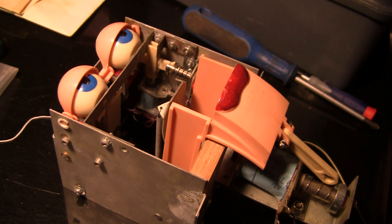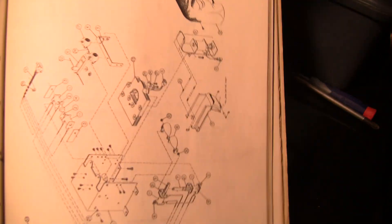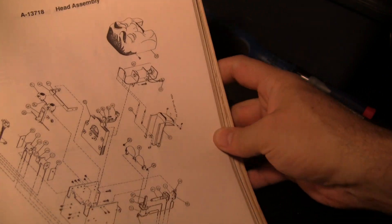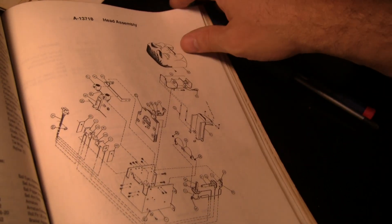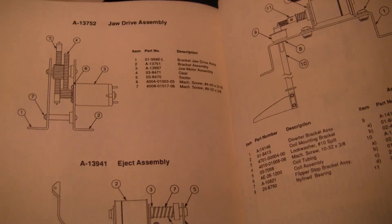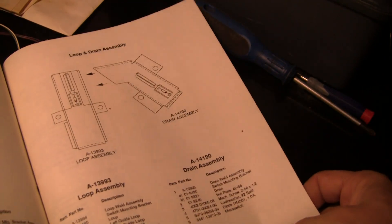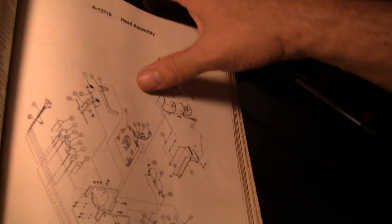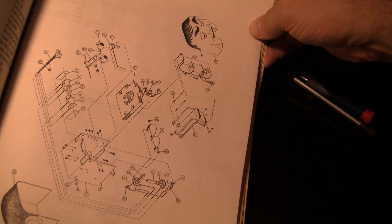Basically this is what you get in the manual trying to figure out how Rudy works. That's it - you just get like an exploded view of Rudy. There's a little bit of stuff on the assembly, but that's it. There's not really any information about how to disassemble him or anything. It's just like, there's all the parts that make him up. Good luck.